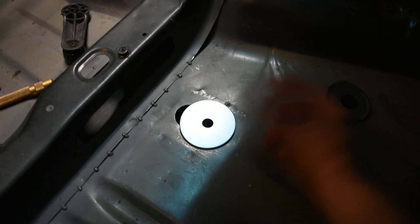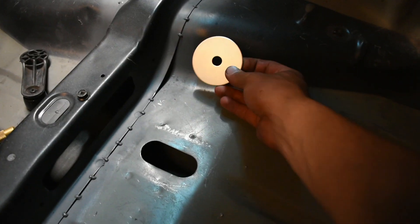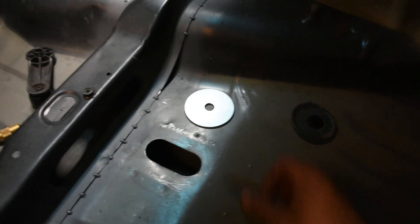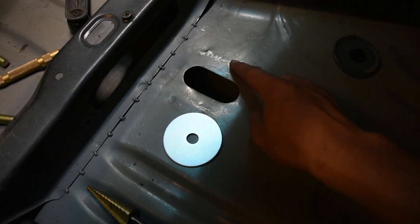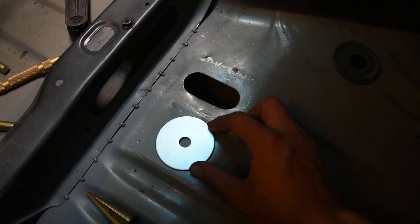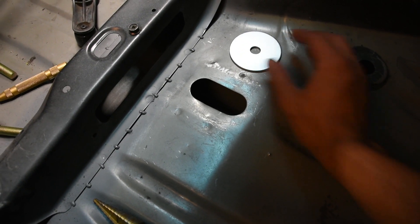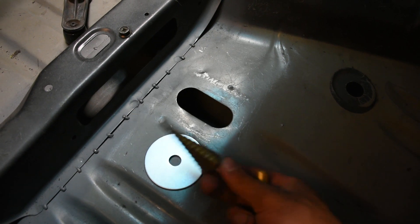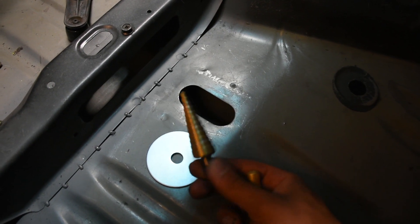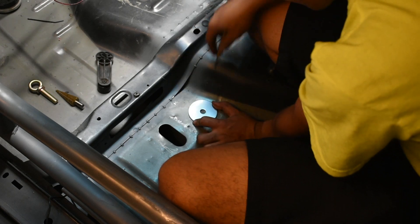I can't do it over the frame rail because that won't work from underneath. Over here is the hump for the cat, so I don't want to do it there either. I'm going to keep it in this flat area — over here there are ridges, so I've figured out by looking at that line that I can get one hole here and the other one right about there. I'll now center punch it and then drill it out with a step drill bit, because this cuts really clean through sheet metal.